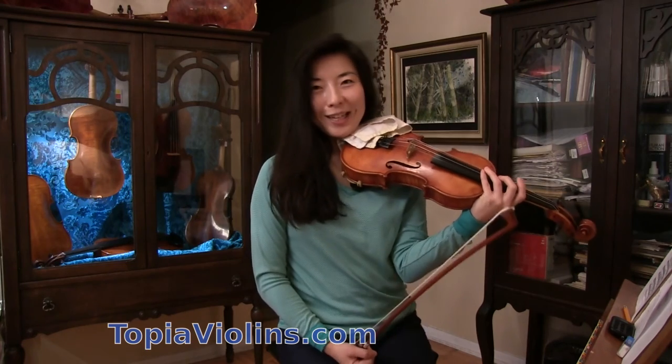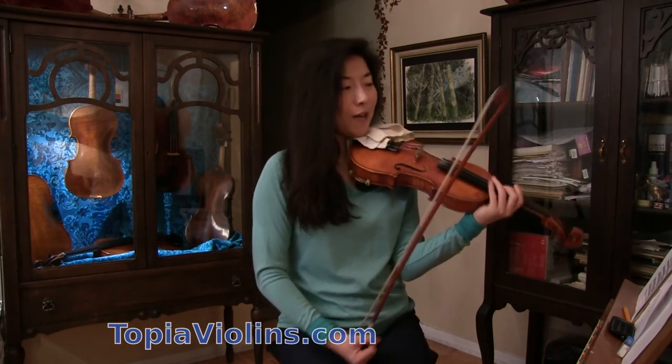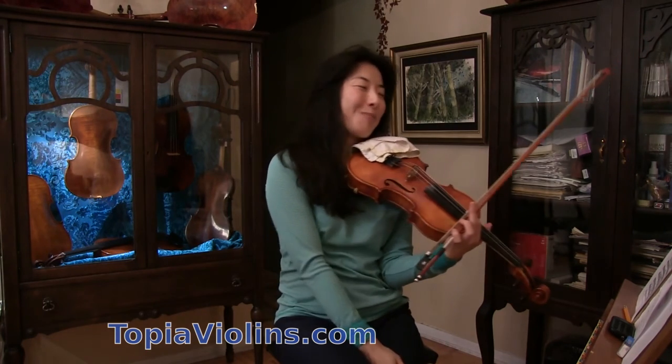So this is one of the hymns, How Great Thou Art. It was a request by a subscriber.